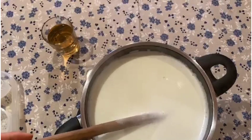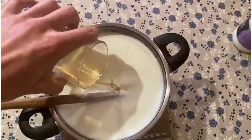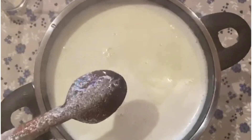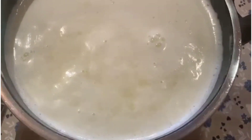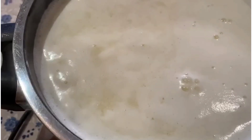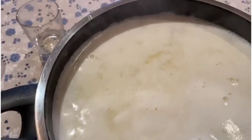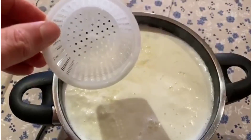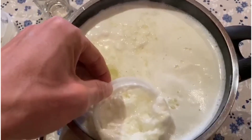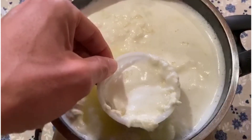Take the vinegar and add it to the milk, just like this. Then mix a bit. You should see the ricotta cheese coming to the surface — look, you can see it coming up! That is the ricotta cheese. Wait just a bit because it needs to get a bit drier, and then we will take the mold and fish the ricotta out of the pot.